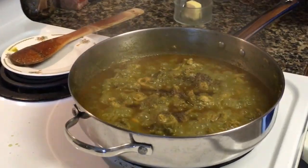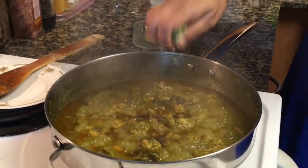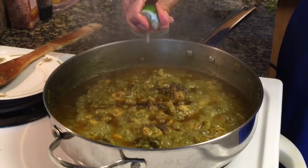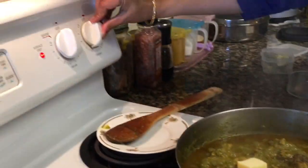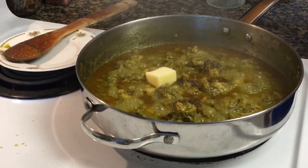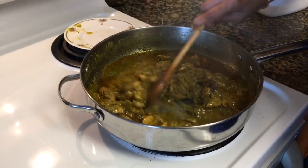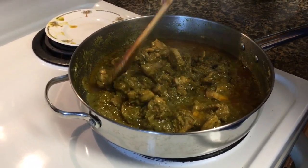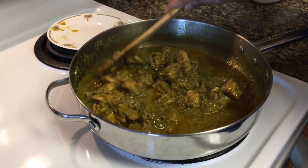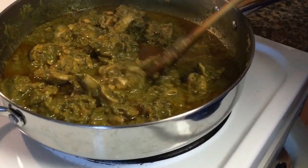Next add half a teaspoon of freshly ground black pepper, about 1 teaspoon of lemon juice, and finally 1 tablespoon of butter. Keep it covered for 5 minutes on very low heat. After 5 minutes your coriander chicken curry is done — so simple and so quick. The chicken turns very soft and will melt in your mouth.